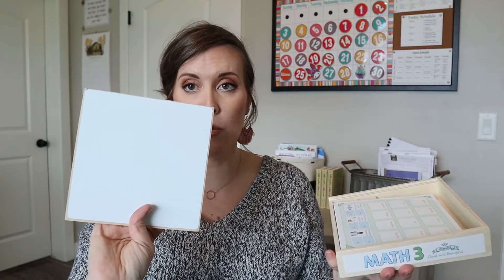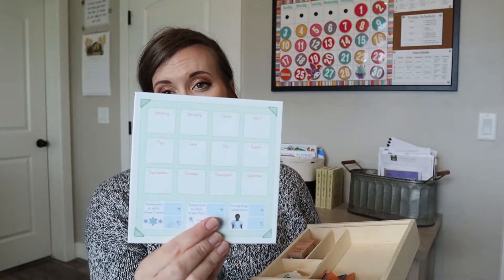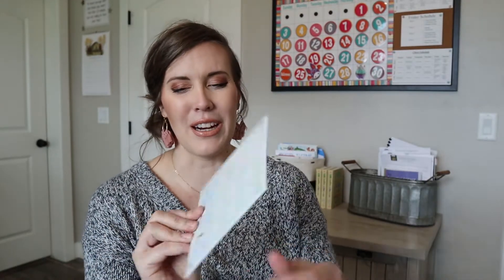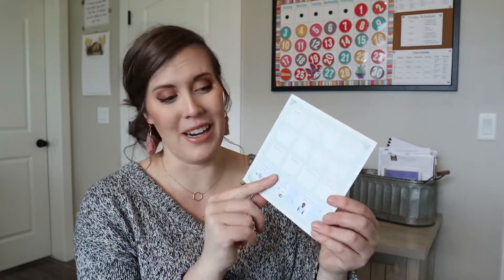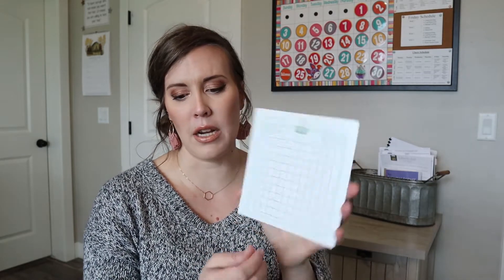The level three kit does have a whiteboard on the back, which is helpful for some of the things we do. And then it has the days of the week, the months of the year right here. And then there's temperature information down here - temperature at which water freezes, when it boils, and body temperature - though we haven't really used that very much. And then there's an array mat for multiplication.